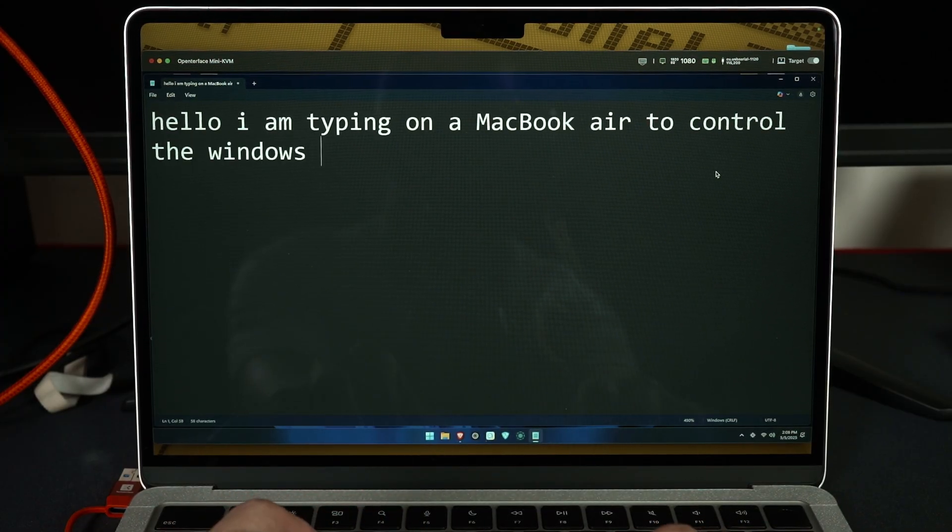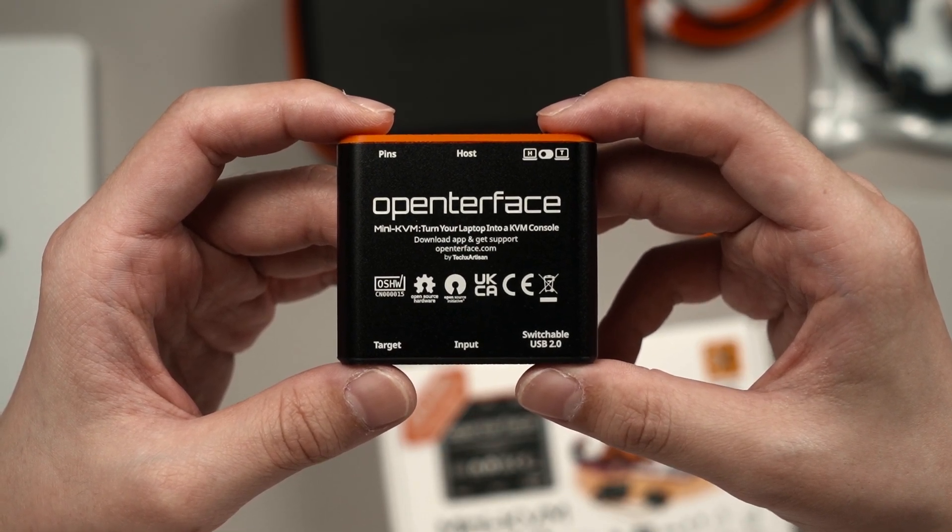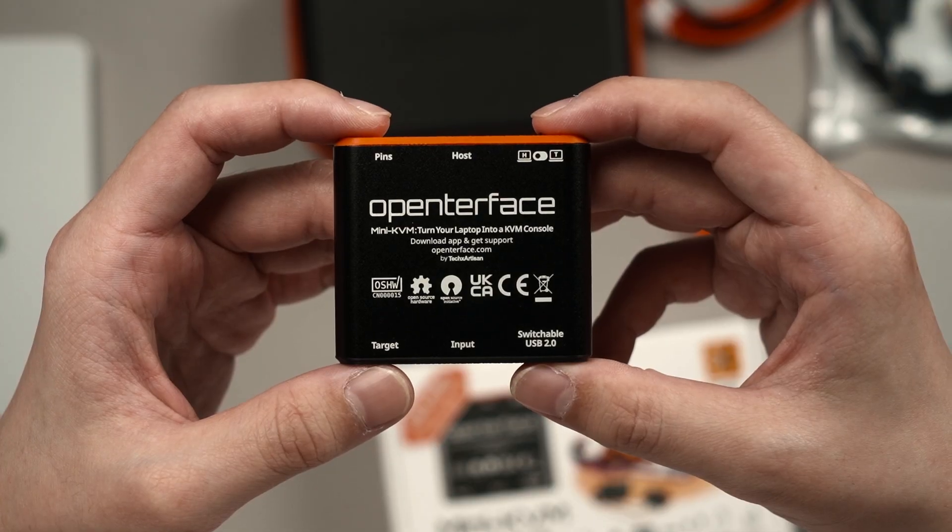It's a surprisingly versatile device that most people who deal with headless computers will want in their arsenal of tools, due to how tiny and portable it is. Everything is open source and they even encourage you to tinker around with it yourself. Let me show you an example.